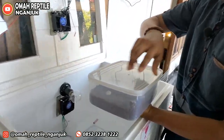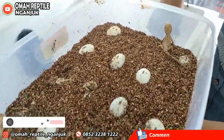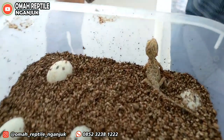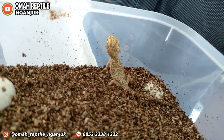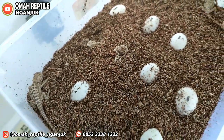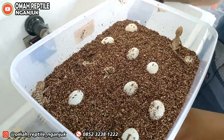Kita buka. Ini bukti bahwa ilmu yang kita praktekkan berhasil, teman-teman. Bahagianya seorang breeder itu ketika dia melihat hasil ternaknya bisa menetas. Ini sesuatu yang paling bahagia dirasakan seorang breeder reptil.